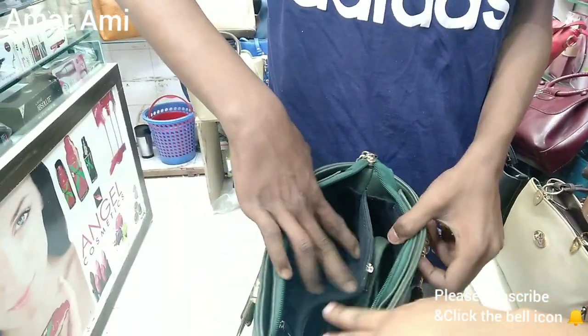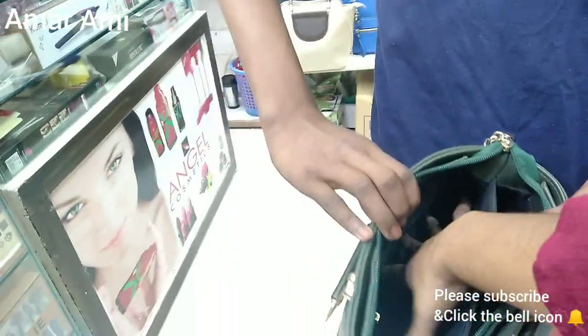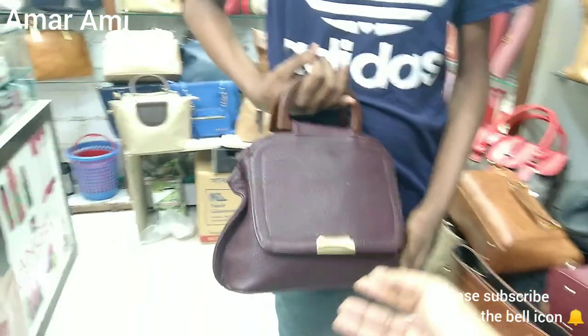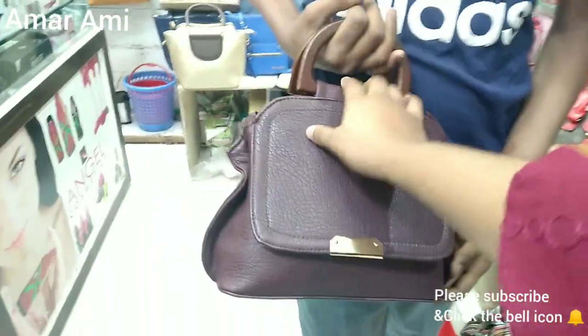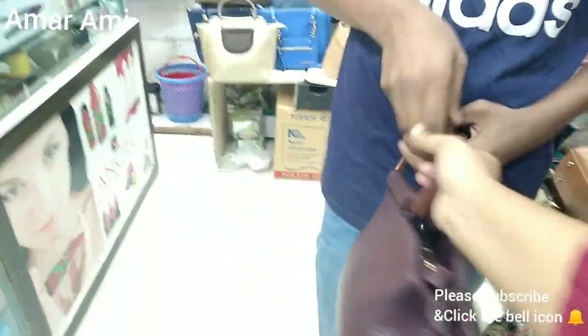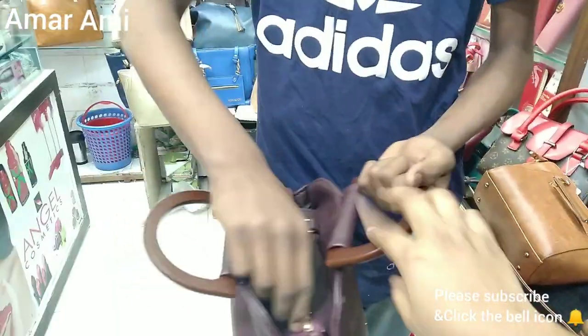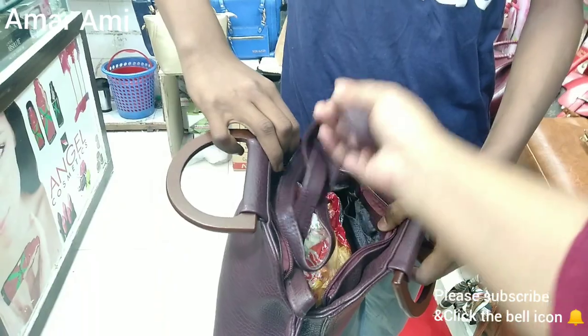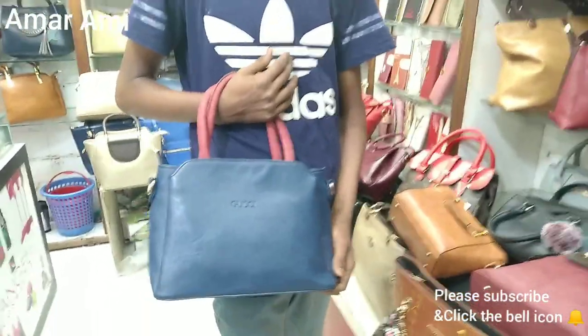This is the place where we can keep things. This is the best place. Look at this — it's very nice, it's the best. The best place is in the back. It's easy to look at the price.